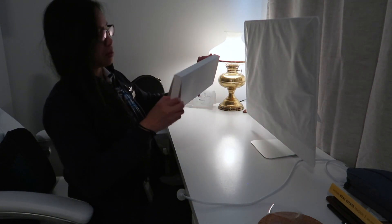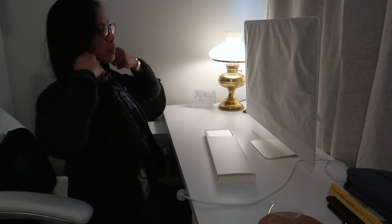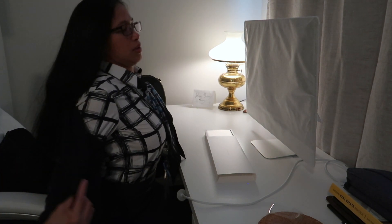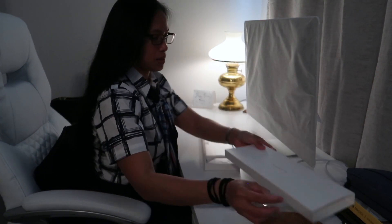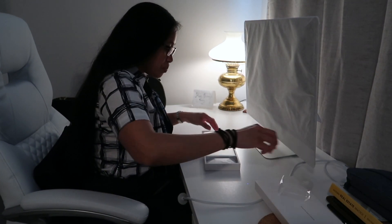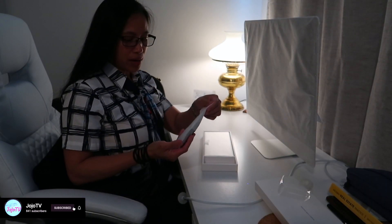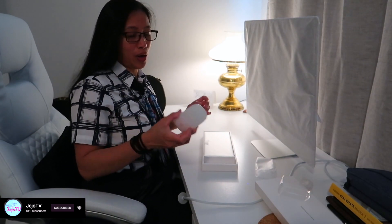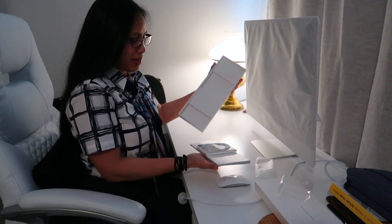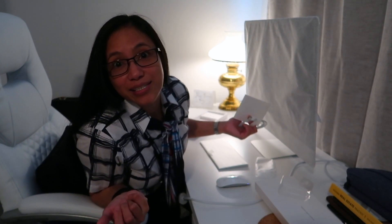We'll open this keyboard. I'm getting hot. So we got this, we got that. Oh, there's a mouse as well — look at that, you guys. Comes with a mouse! I actually already have this mouse that I bought separately, so now I have two. And I have this one already too, that I bought separately. I didn't know I was going to get this gift from Papa.